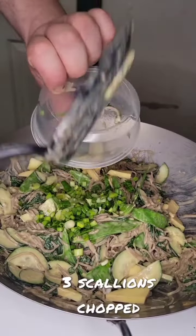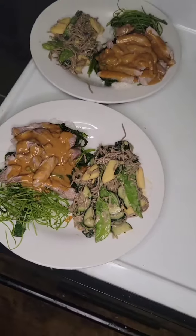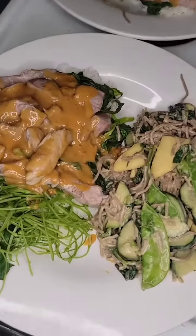Then add 3 scallions and plate. I plated this alongside swimming rama, which will also be a recipe posted on my page.